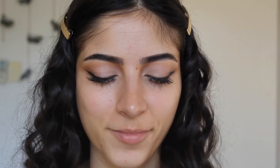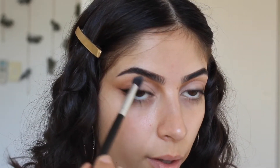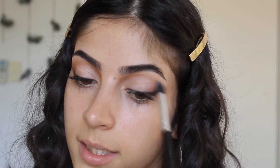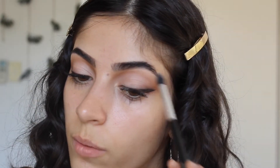Then I'm going to go in with the Mary Lou Manizer — it's just a highlighter, it's like OG. I'm going to use that same brush I used for the light color in the corner and put this on my brow bone. I really like highlighter because it enhances and makes your face look more multi-dimensional, since with makeup your face can sometimes look really flat.